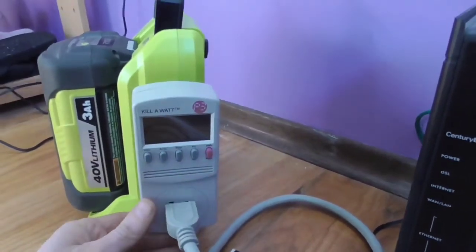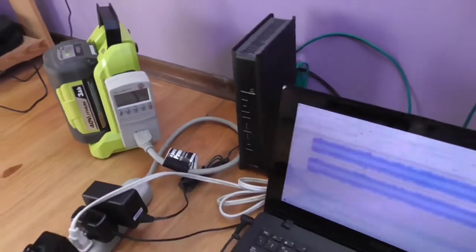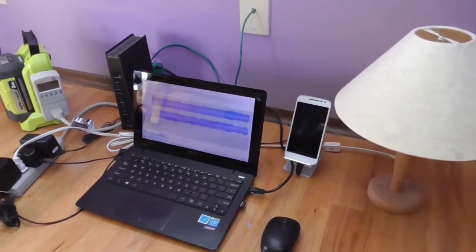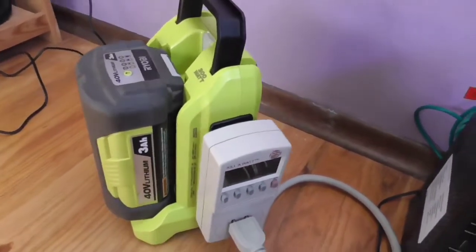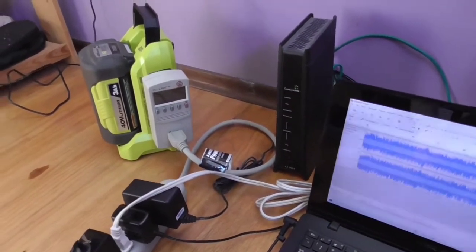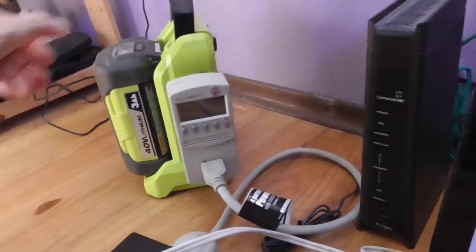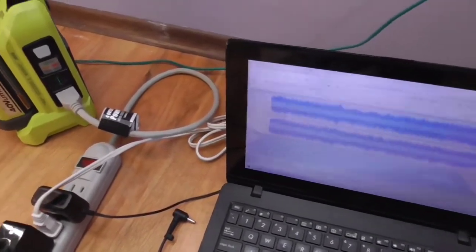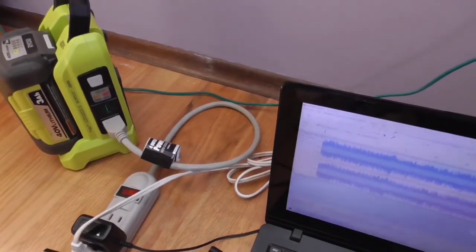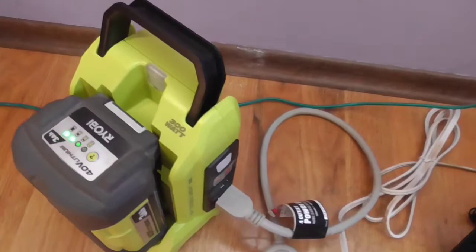This has happened three times in a row now — the unit is cutting out for no particular reason. That's kind of discouraging. It happened another time when I was testing it earlier. I'm not sure if I have a defective unit, because it should be able to handle 22 watts — this is a 300-watt inverter, it's not being overpowered at all. I unplugged a few things, tried again, and it kept cutting out at three minutes, then two minutes, then two minutes again.